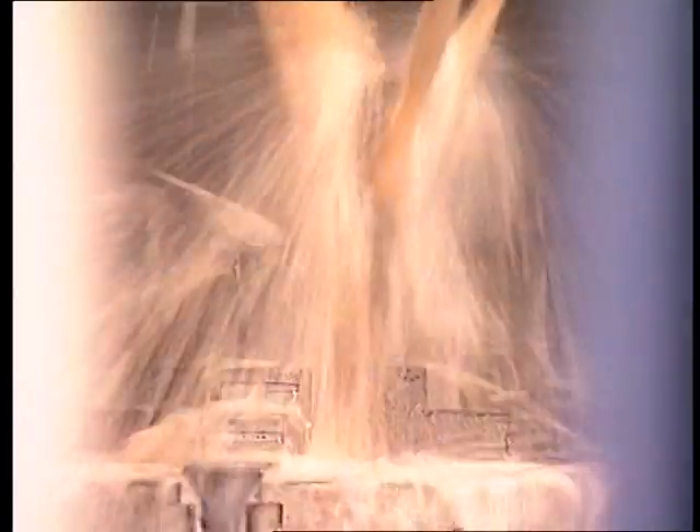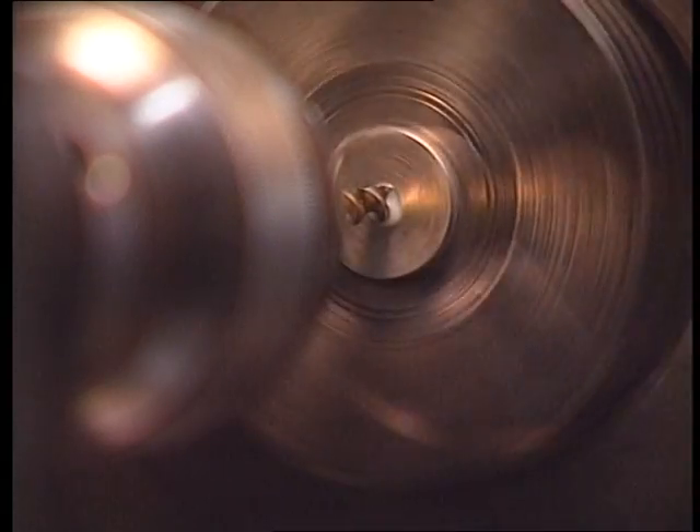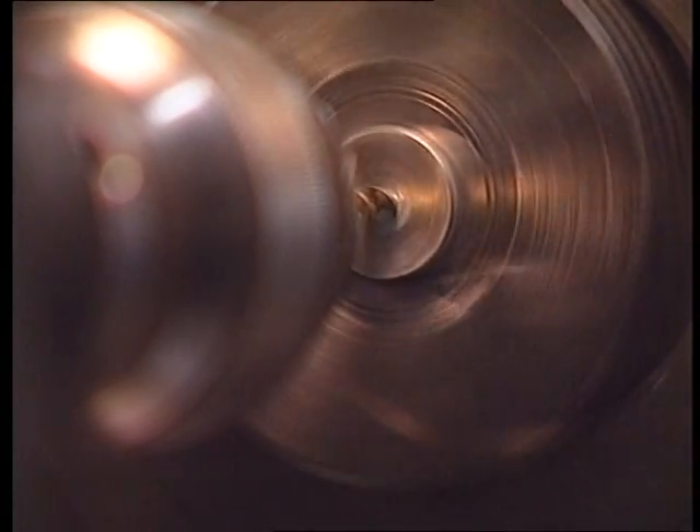The production of the Omas 360 in T2, pure titanium, is a challenge to forms and materials.